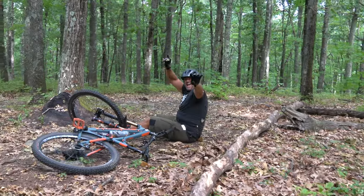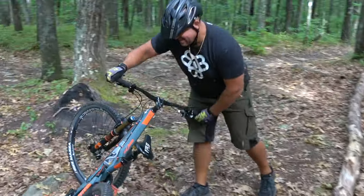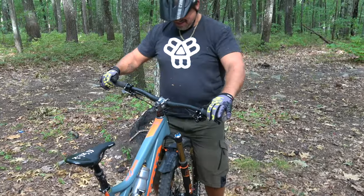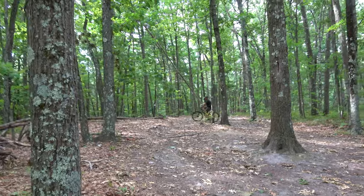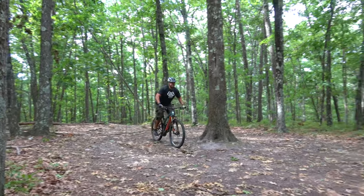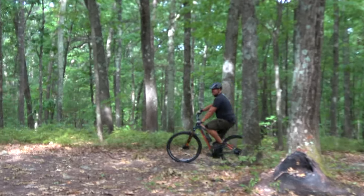He's down — are you good? Yeah. Crashing is a part of mountain biking. We'll get Brian's bike fixed up and he'll be back at it. Luckily he seems just fine. All right Brian — a little more momentum, big pull on that front wheel. Let's see if we can get over this. Nice, nice work man!